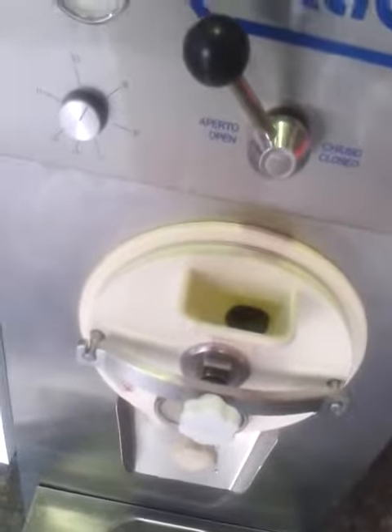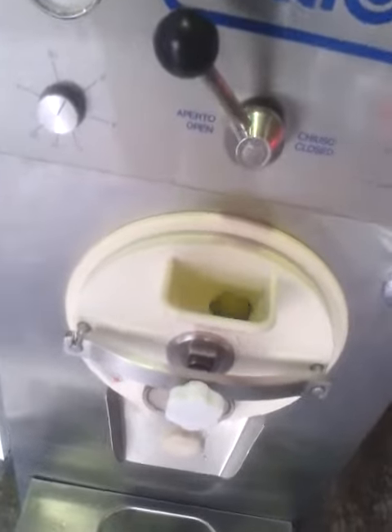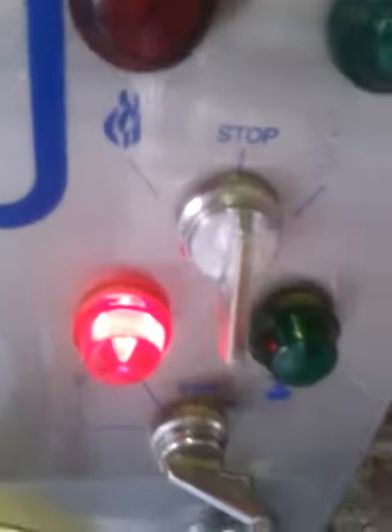This is it in action. In a couple of seconds, you can see the lights are on here. The pasteurizer works as well — the pasteurizer is in there.